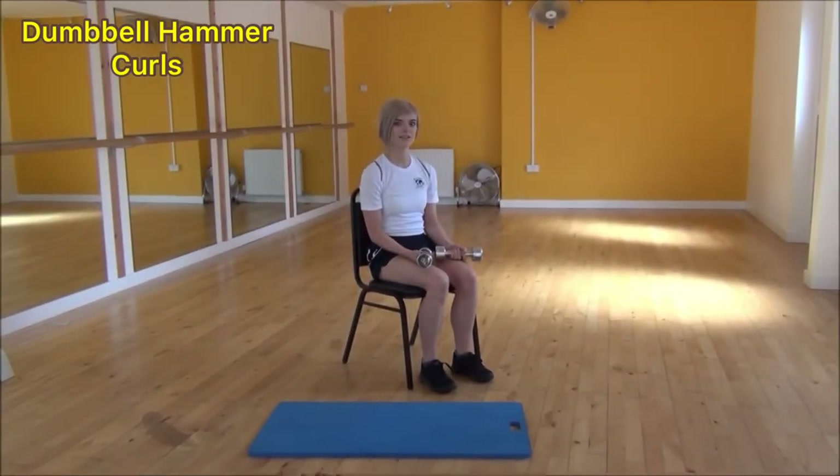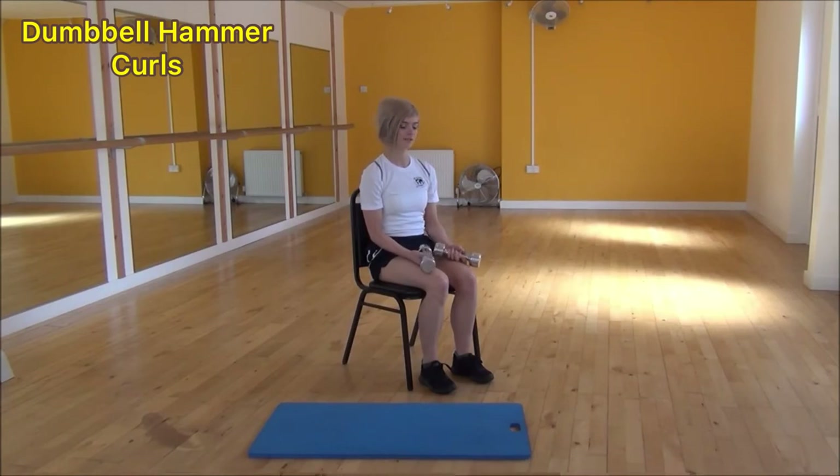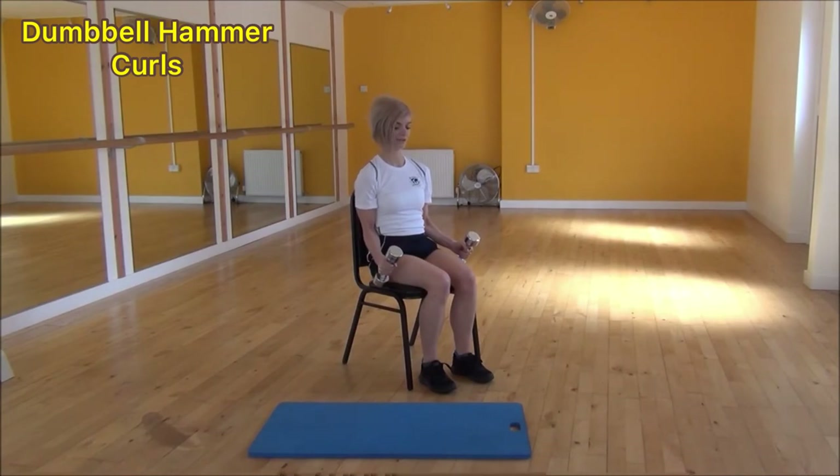The next exercise today is the hammer curl — you'll need two dumbbells. To start off, your hands face each other, arms by your side, elbows tucked tightly into your waist. From there, squeeze your bicep and lift up until the front of the dumbbell comes up to touch your shoulder, then control as it comes back down. Squeeze and lift up to the top, then relax but still controlling on the way back down.